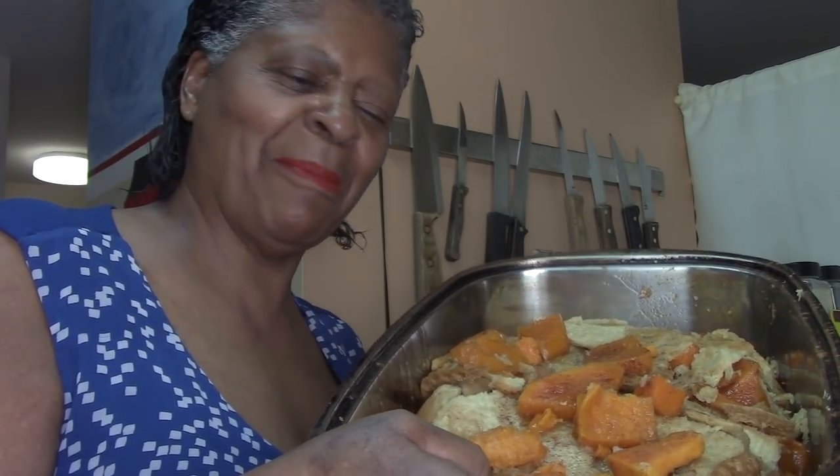Yum yum! So there you have it, guys. You can do the crust the way I did it, or you can put the crust on raw and cook it with the potatoes. Just know that if you do it that way it will take much longer — about two hours — versus doing it my way which is about one hour total. Talk to you soon, love you, bye!